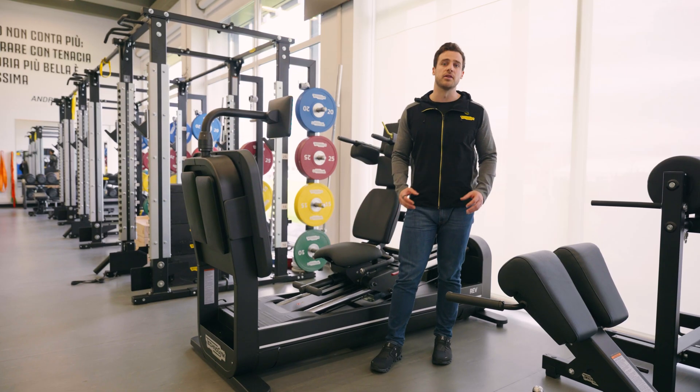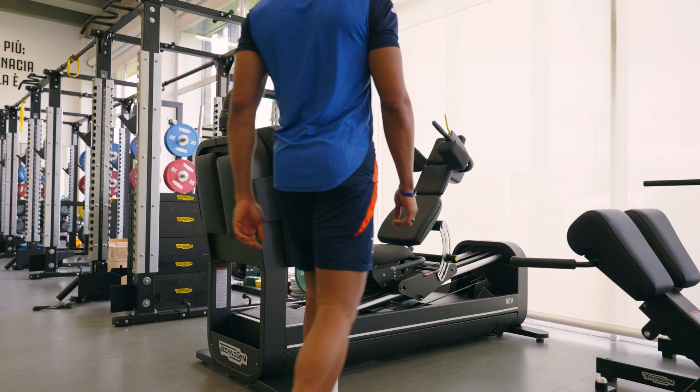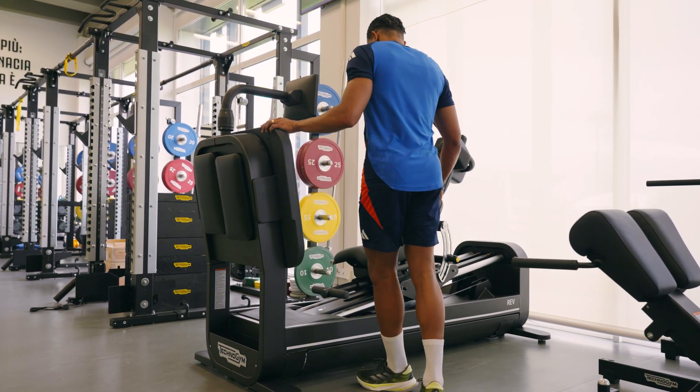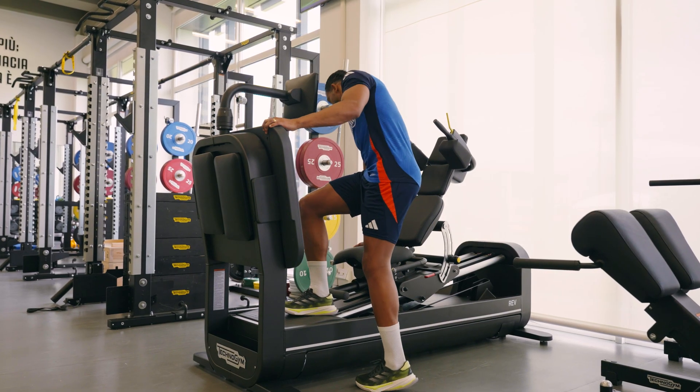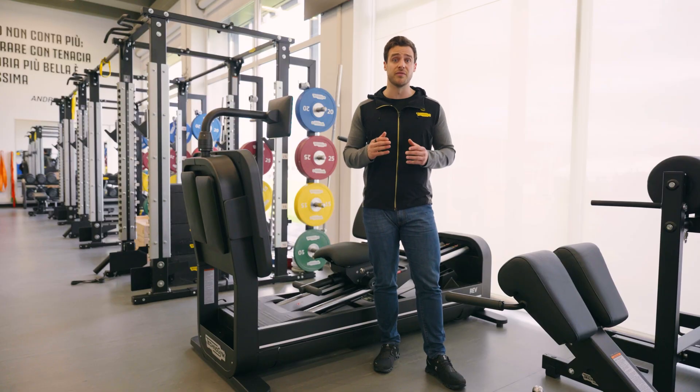Rehabilitation is the environment where the machine can be used. Evaluation is the function that allows us to assess and evaluate a specific capacity, and Versatility is because we are able to give different input and different stimuli to our patients.